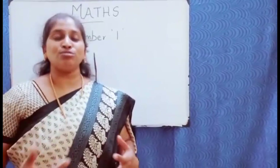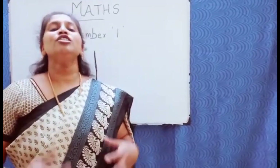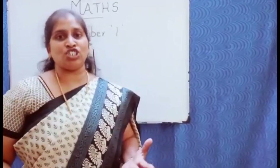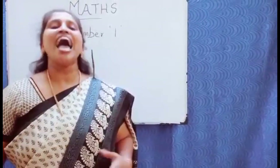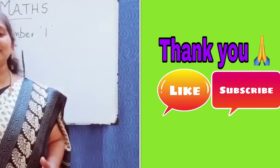Now you all know how to train your kids to teach number one. It is very easy — be patient and teach your kids. Thank you.